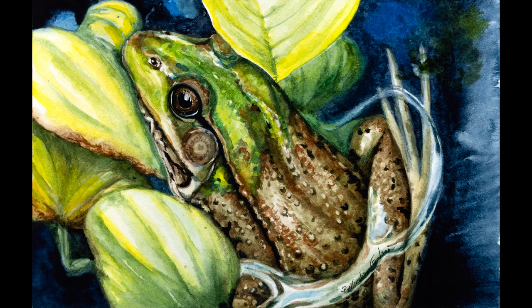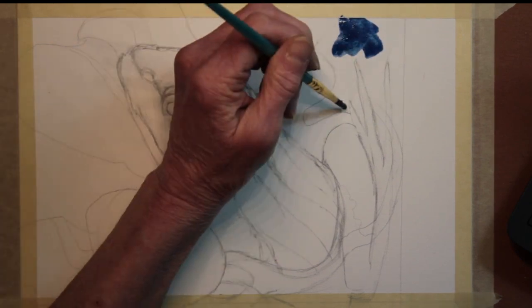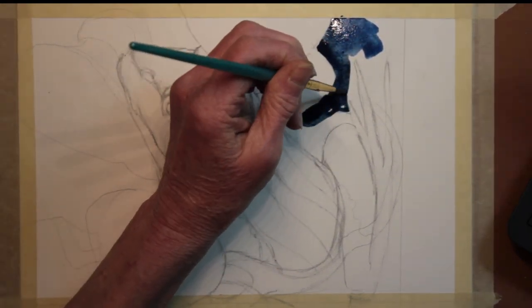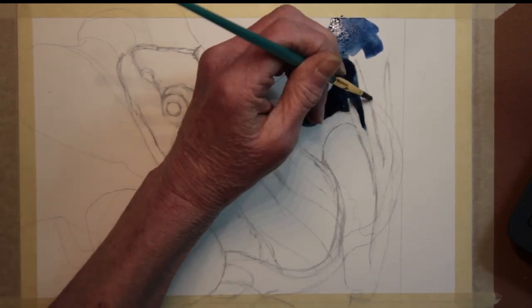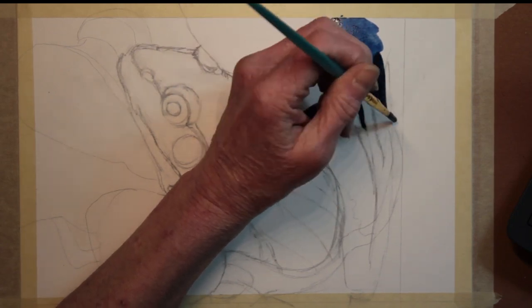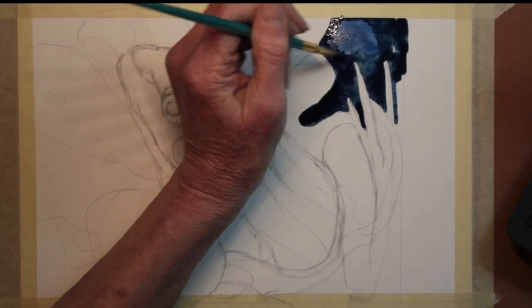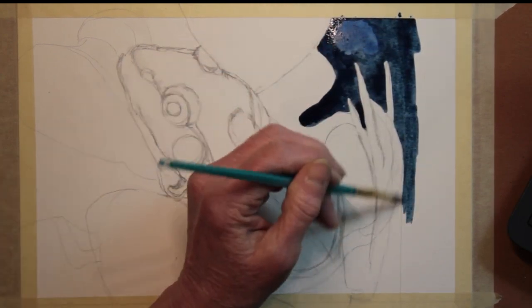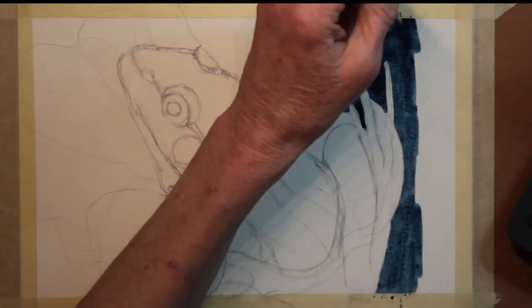I started out with a sketch. I worked pretty hard to get the anatomy of this little fellow right. I'm coming in with very concentrated colors because I want them to be dark in some spots. I'm washing out the edge. I'm not exactly sure where the painting will start or stop, but this gives me some options to take it as far as I want.